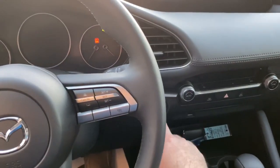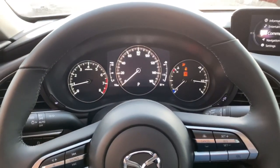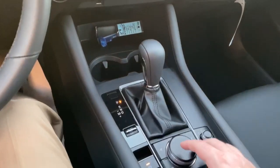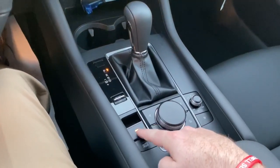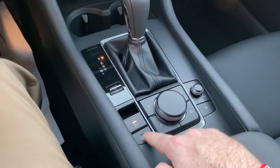All right, let's go ahead and start it up. So this is where we're looking straight ahead, and when you go down here with the commander control, you'll see that right here is your electronic parking brake and auto hold.